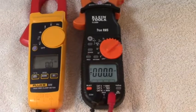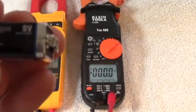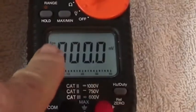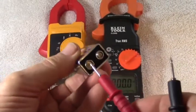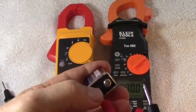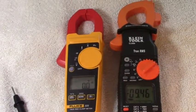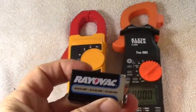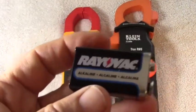The first thing you want to do to troubleshoot your FieldPeace is test your battery. Your FieldPeace is going to use a 9-volt battery — it says 9-volt right there, so that's 9-volt DC. Set your meter to DC volts. Take one lead and put it to one terminal, and the other lead to the other terminal. You can see I've got 9.46 volts for the battery, so that's a good battery. That's the first thing you do in your test — make sure you have a good battery.